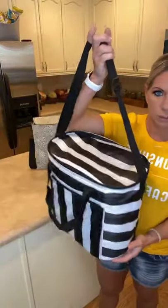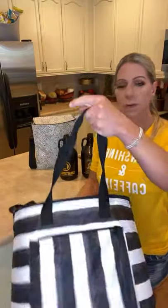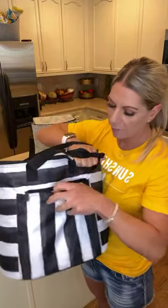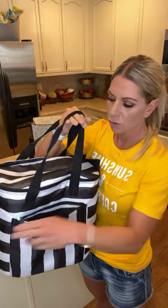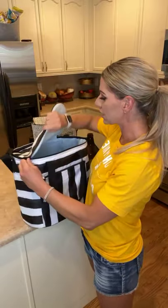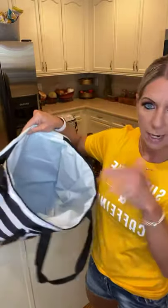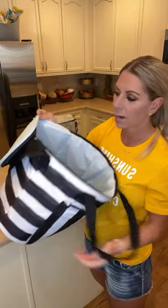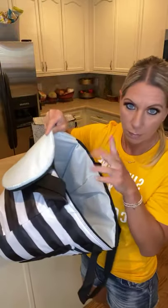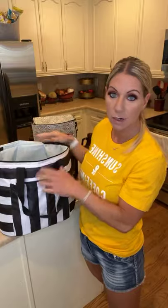It comes with a shoulder strap and handles, and it has a pocket on the front. The difference between this pocket and any of the other thermals we have is that this one zips, so nothing is going to fall out. If it tips over on a boat, in a car, or in the trunk, nothing is going to fall out because it has a zipper. It also has that leak-lock lining, so you can dump ice right in here and it's not going to leak out of the bottom. Even if you turn it upside down, water will only come out the zipper — but you can keep ice in here and it will not leak.